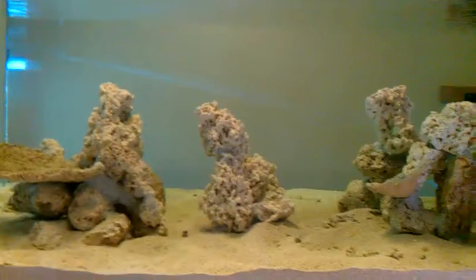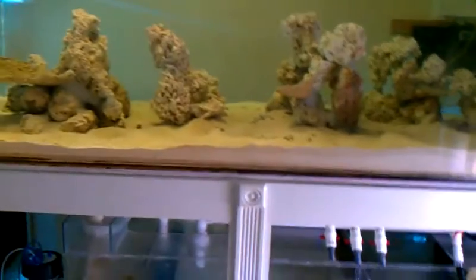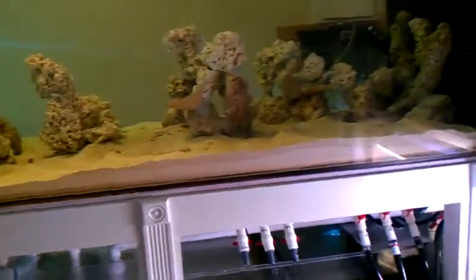There were no spikes in anything — right now the parameters are perfect. It's already been a little over two weeks, so if something was going to happen it would have already started. I think that's because of the two refugiums — I'm not having any major cycle issues.